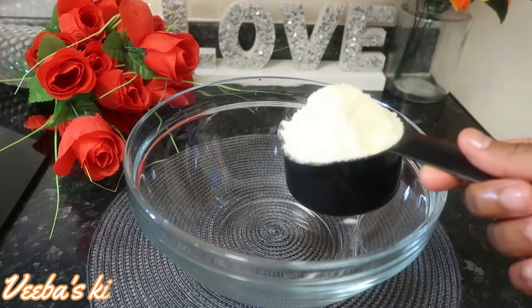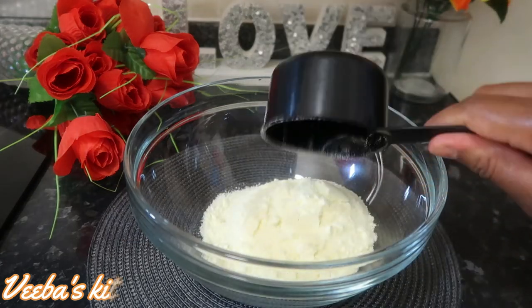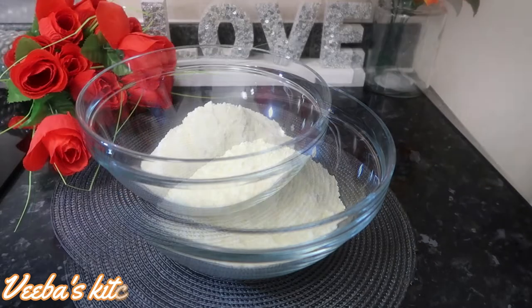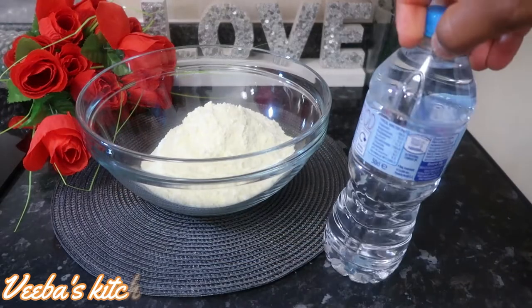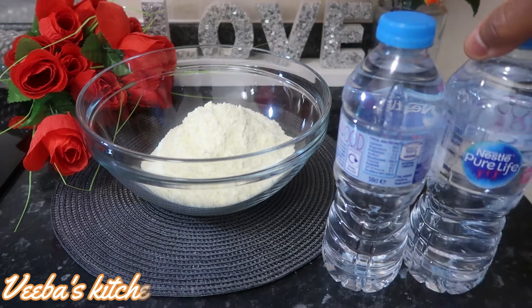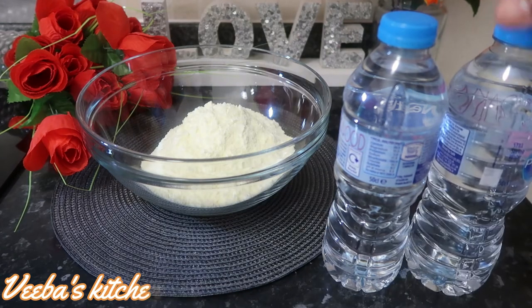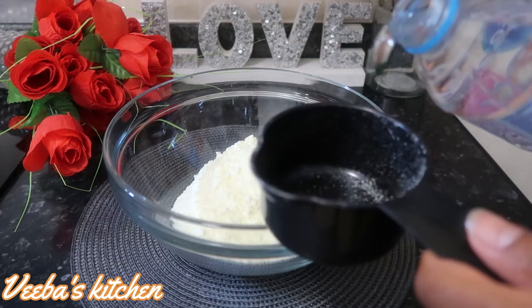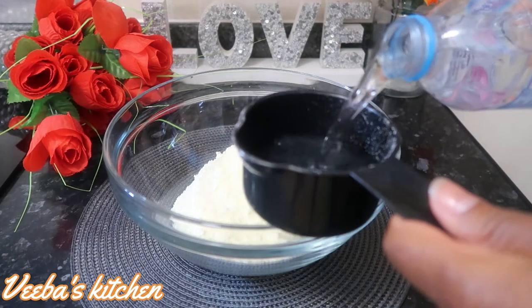In a bowl, I'm adding two cups of powdered milk or milk powder. And after that, I'll just add water. I'm going to add three and a half cups of water, but I'll not add them all at once — I'll add them as we go along. So first, I'm adding one cup of water right now, as you all can see.